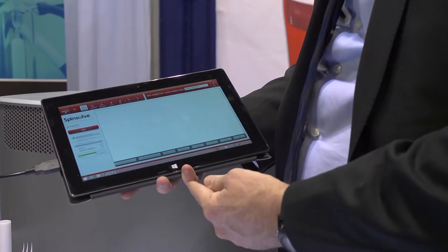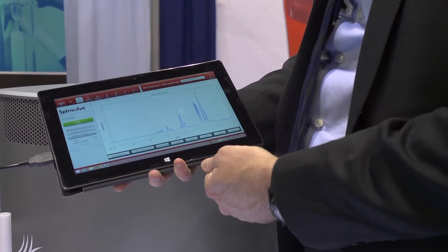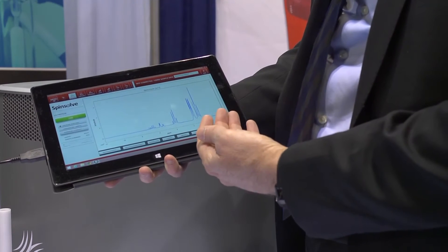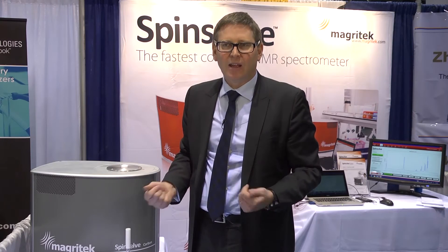At the end of the experiment we get a beautifully resolved carbon-13 NMR spectrum and you can resolve a single peak for each of those carbon nuclei. Carbon-13 NMR is of particular interest to organic chemists, from students who are wanting to learn NMR spectroscopy in an undergraduate course through to researchers doing synthetic reactions and all the way through to pharmaceutical companies or other companies working with reactions and molecular synthesis who want to uniquely identify the structure of the molecules they're looking at.